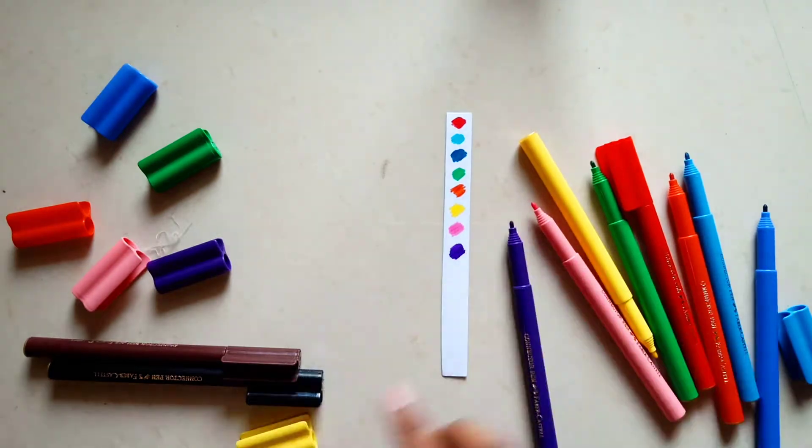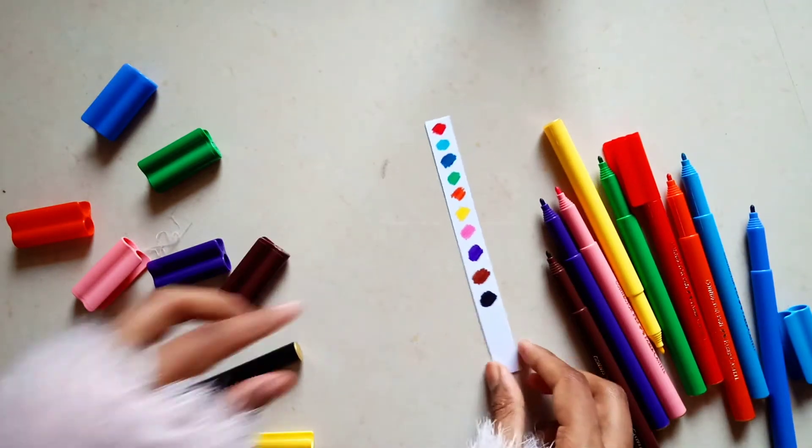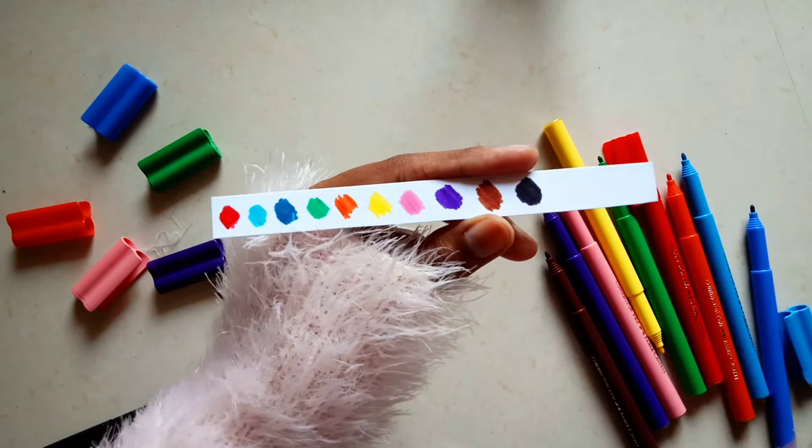I am using all the connectors. There are red, light blue, dark blue, green, orange, yellow, pink, purple, brown, and black. Now you can see how all these colors look.